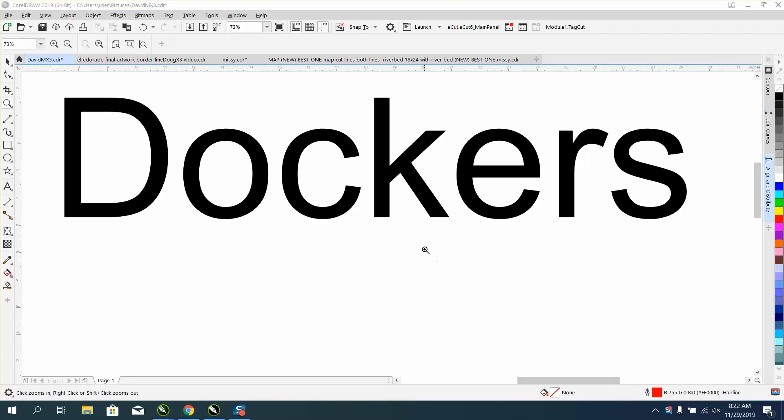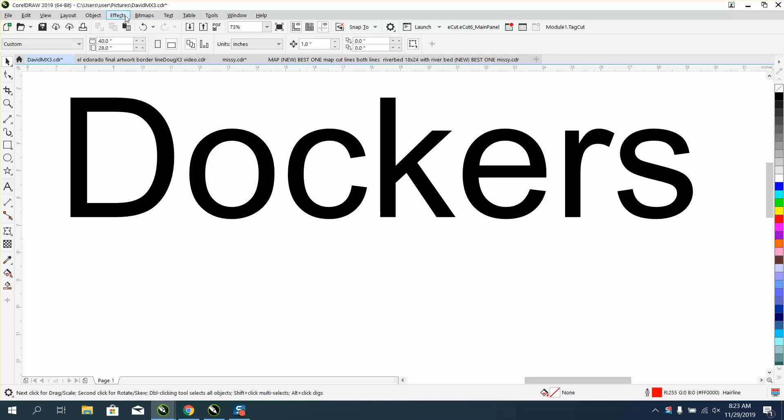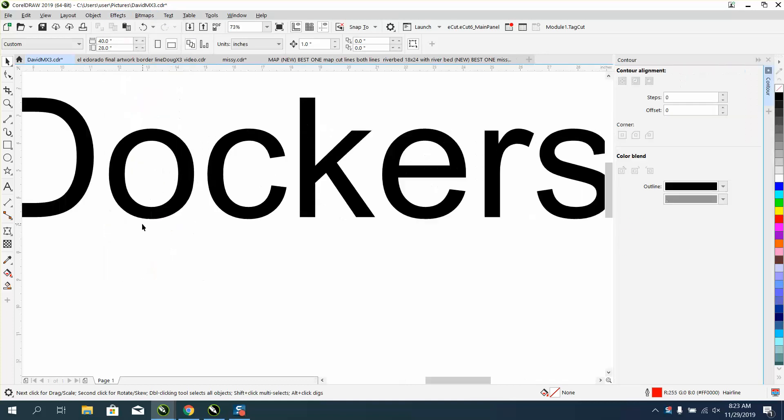Hi, it's me again with CorelDraw Tips and Tricks. This video is about your dockers. Yesterday I did a video on the new contour docker. I'm gonna erase all these, go to Effects and Contour, and open up a contour docker.